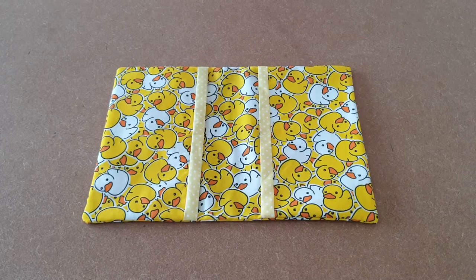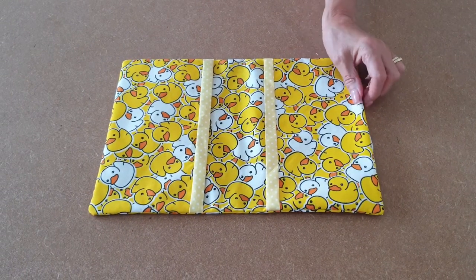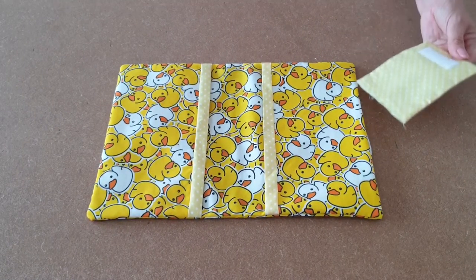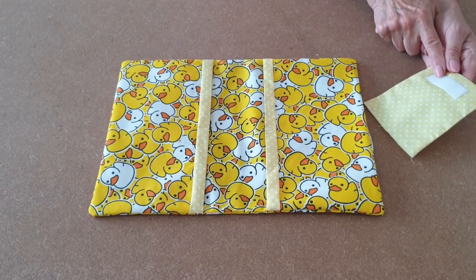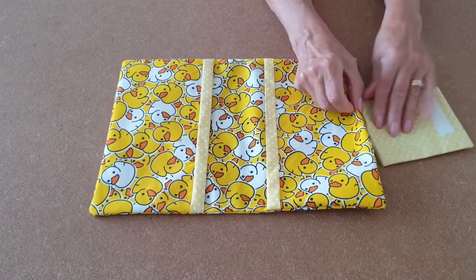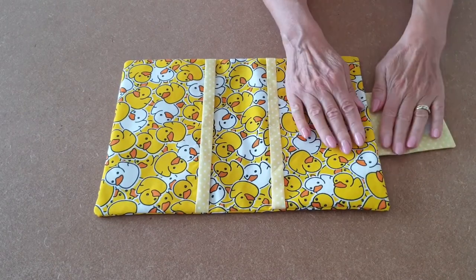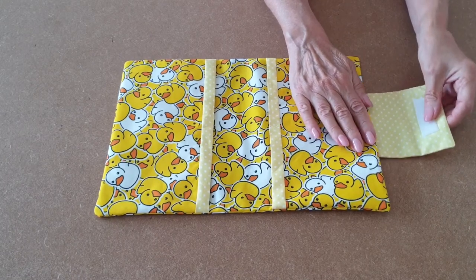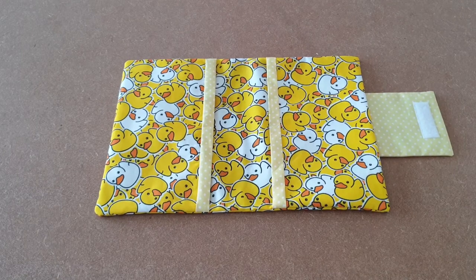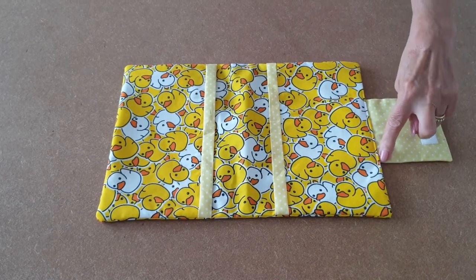Turn it the right way around, press in the raw edges, and now it's time to insert the tab. Take your tab with the velcro uppermost and fit it into the gap. Make sure it's all lined up, then clip into place. The tab is now secure and has sealed up the gap.